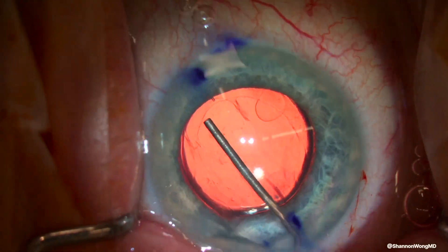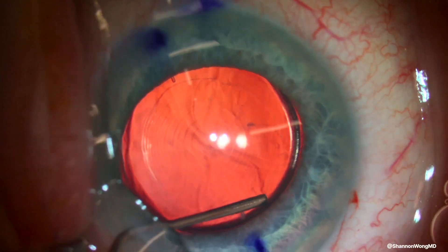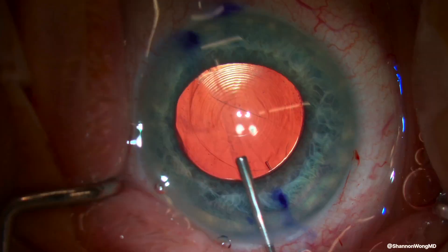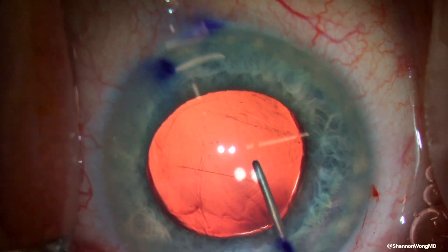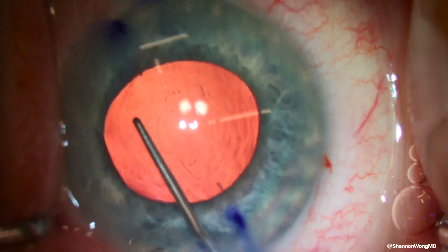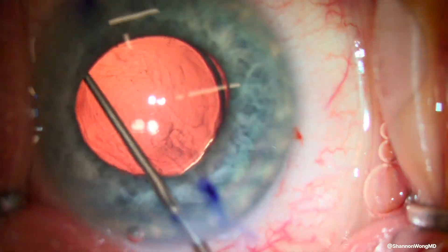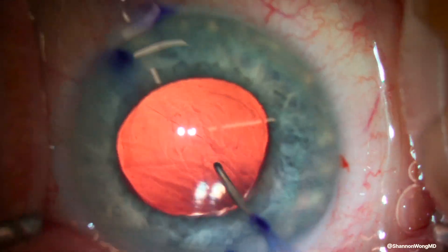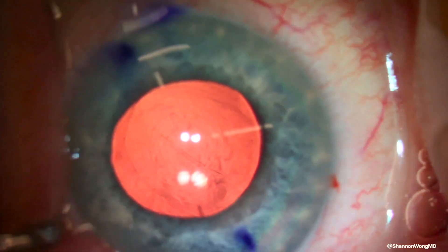Therefore, we place viscoelastic between the lens capsule and the implant to create space around the lens haptics, and again use the Sinski hook to rotate the lens clockwise about 19 degrees. Once we feel that the alignment marks of the NV multifocal lens are in the correct orientation, we then remove the viscoelastic with our irrigation and aspiration handpiece.